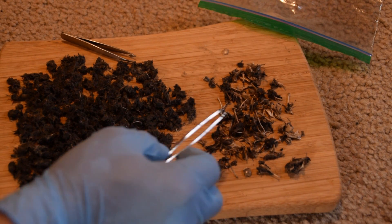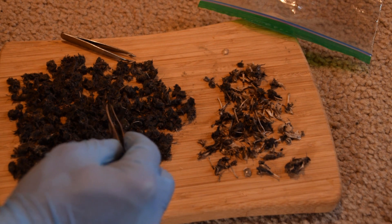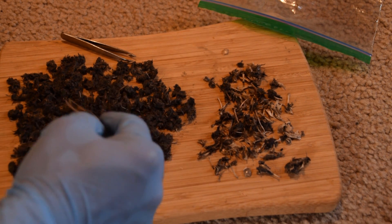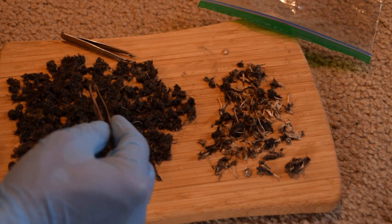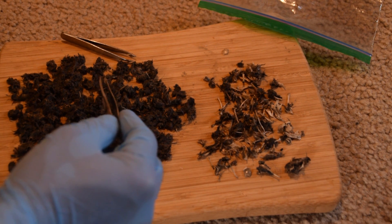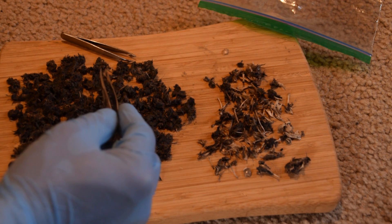Now I have this, for the most part, dissected. There are still a lot of really tiny bones — like rib bones and pieces of vertebrae — inside this pile here, but I'm not going to remove every little bone since I'm not going for accuracy. I'm not trying to be super scientific in any way; I'm just really curious to see what was inside of this.